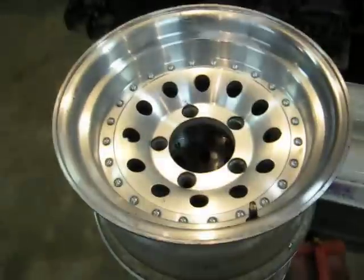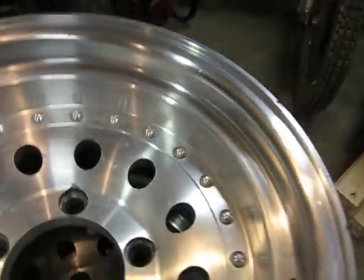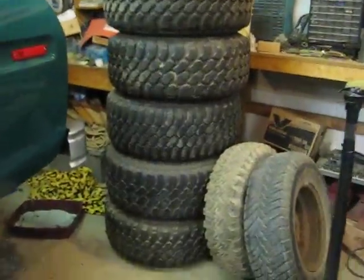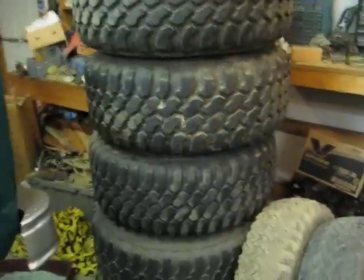I don't know how well you can see, but they got quite a bit of tread on there. I still have these rims — I kind of polished these up just a little bit to see how they were going to look. I got a hundred in the rims, and then another $290 in the set of 5.